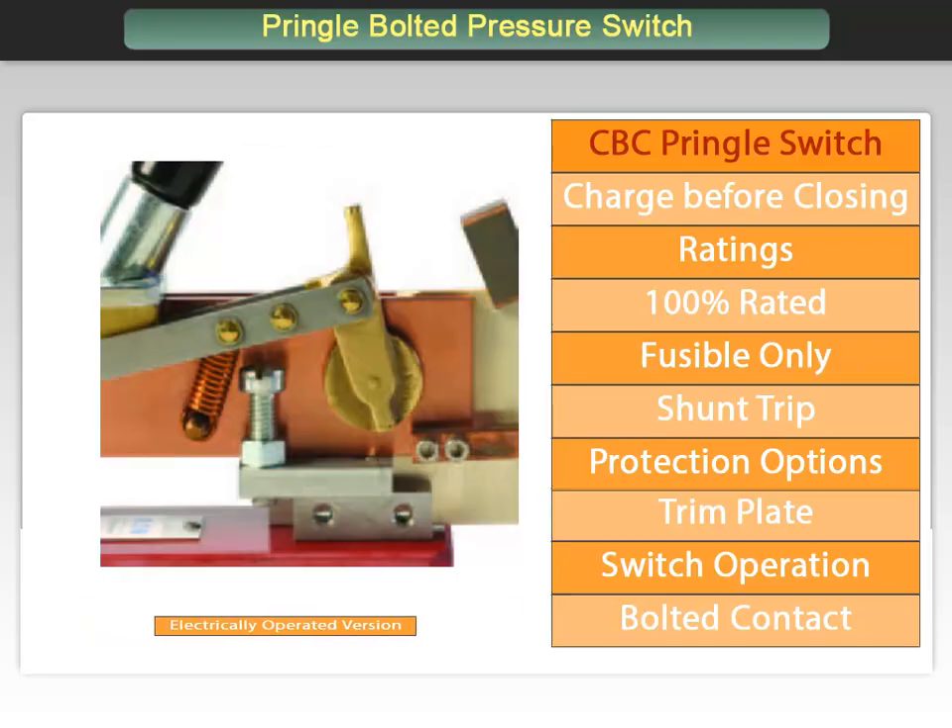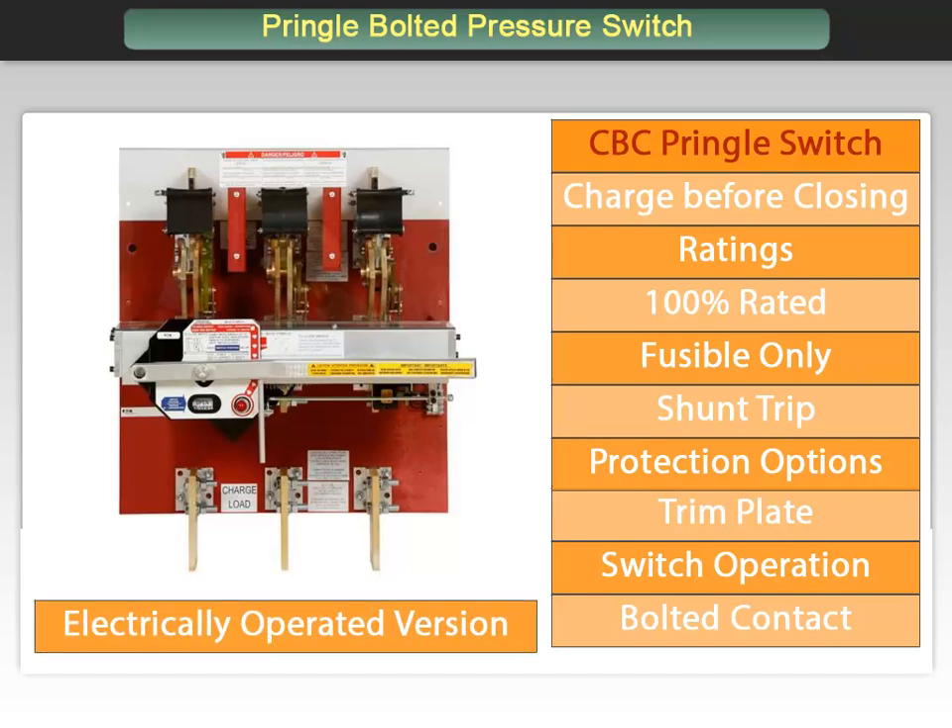An electrically operated version of the CBC is available. It includes an operator with a linear motor that electrically charges the stored energy mechanism and closes the switch. These are designated EOCBC.